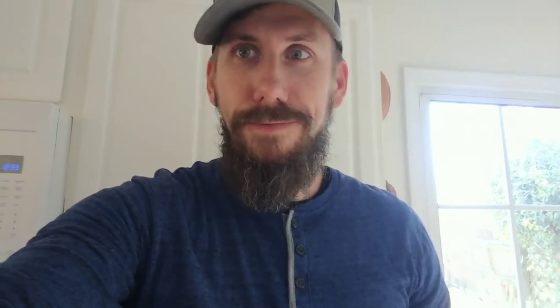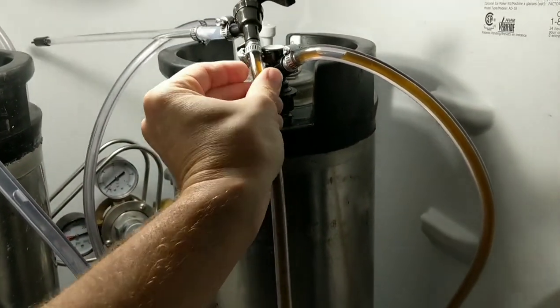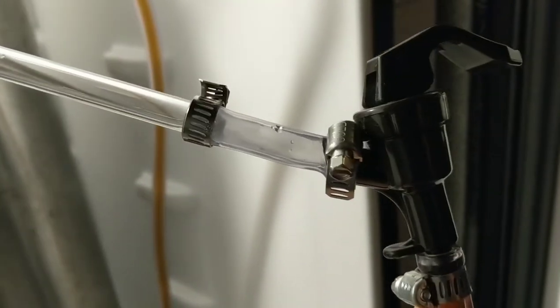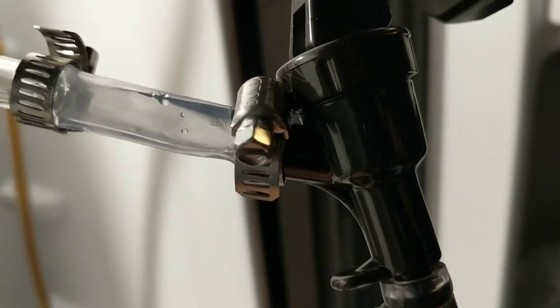Got a tip from a local homebrew store here, Homecrafted in Holly Springs, and this is what they recommended for setting up a little system to bottle from the keg. I've got a little piece of hose connecting the party tap to the bottle wand—just a clamp here, clamp here—make sure you get the tubing nice and hot so you can slide it over each of those.